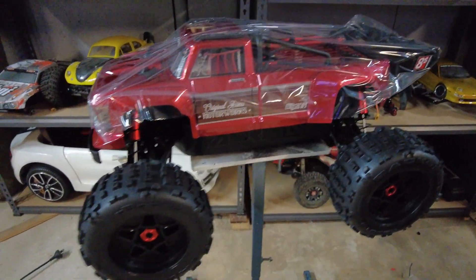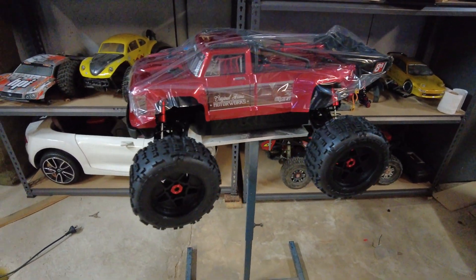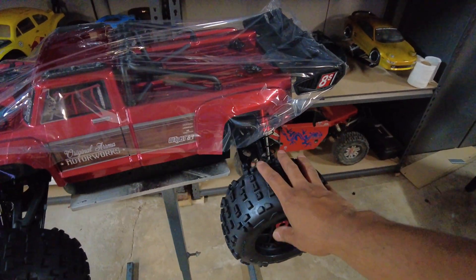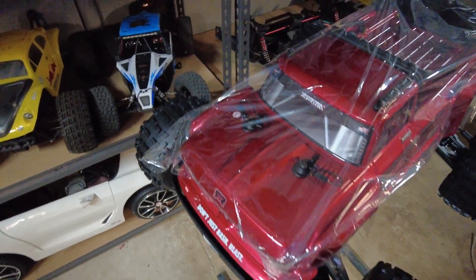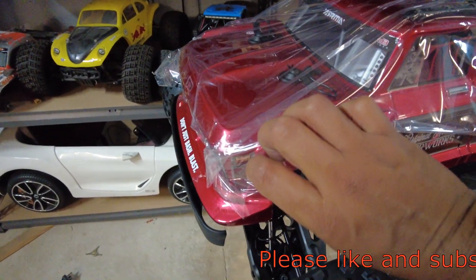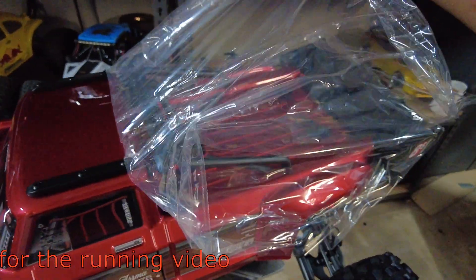Look at that, the tyres are massive on this. I've seen my mates, the Bash Bros, they've got X-Maxx's and that, but you don't really pay attention to it too closely until you have one of your own big car. It doesn't really appeal to you when it's not yours, but when you have your own and you've got it right there in front of you, you notice all the details. It just looks so good. I love how Arrma always has that 'don't just bash' vibe. Taking the cover off the new RC — best part ever.